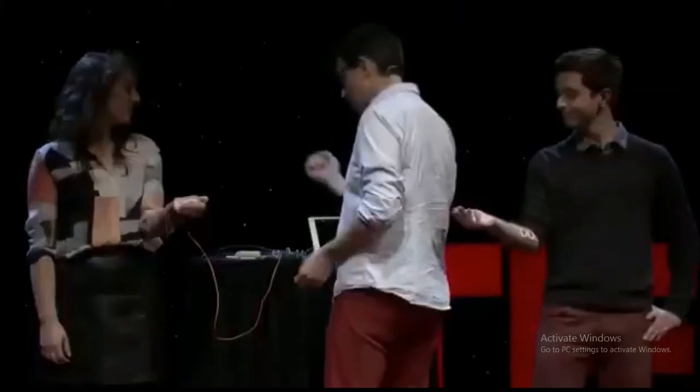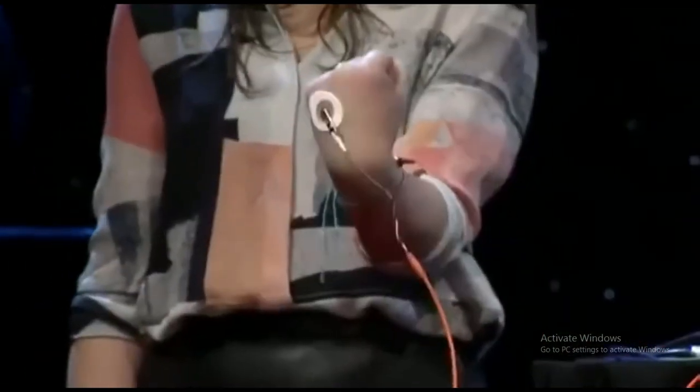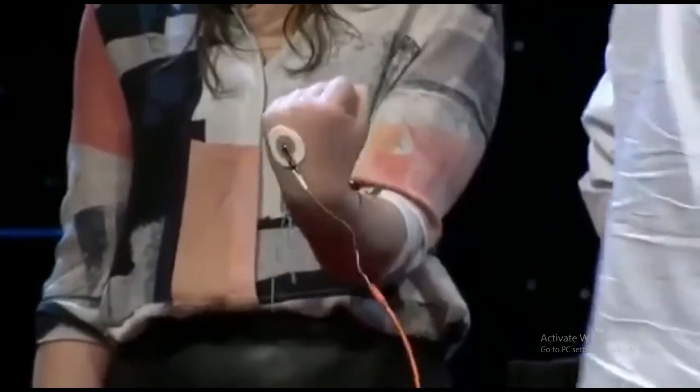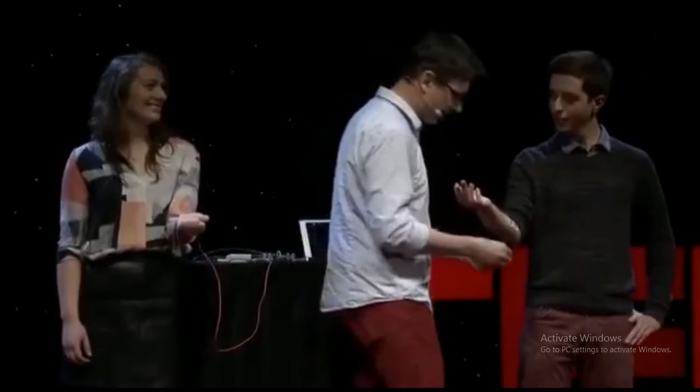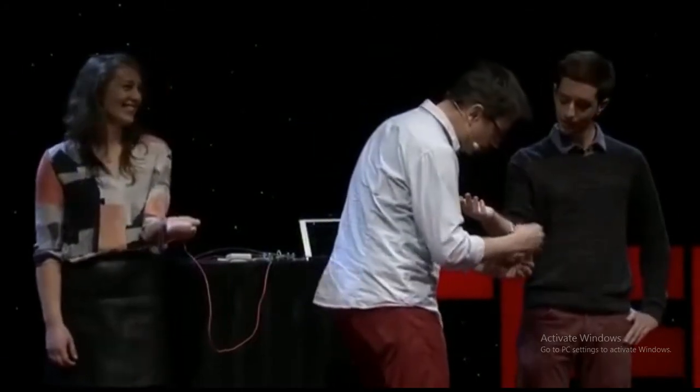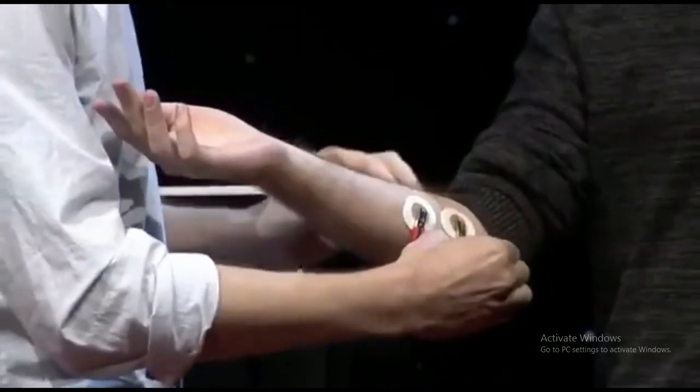So Sam wants you to squeeze your hand again. Do it again. So now I'm going to hook you up over here so that you get the signal. It's going to feel a little bit weird at first — like when you lose your free will and someone else becomes your agent, it does feel a bit strange.